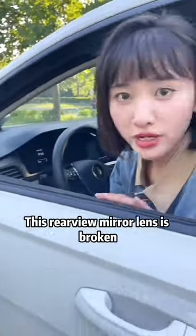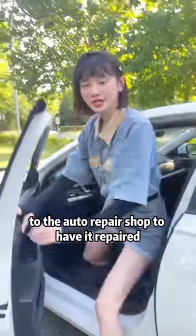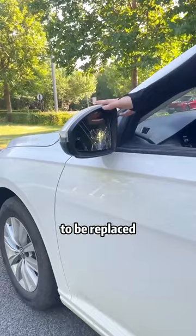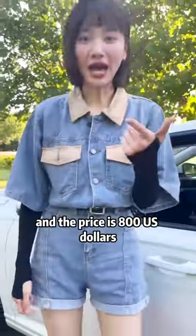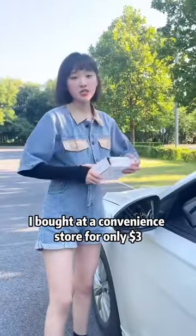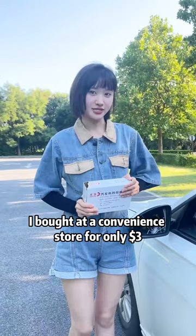Come on, look! This rearview mirror lens is broken. Today I want to go to the auto repair shop to have it repaired, but the repair shop told me that the whole rearview mirror needs to be replaced, and the price is 800 US dollars. How can it be 800 dollars? This is a rearview mirror that I bought at a convenience store for only 3 dollars.